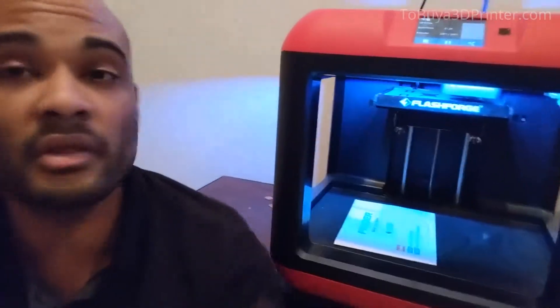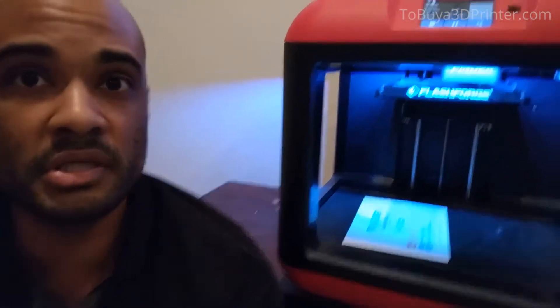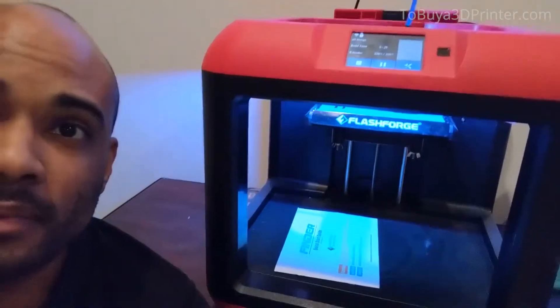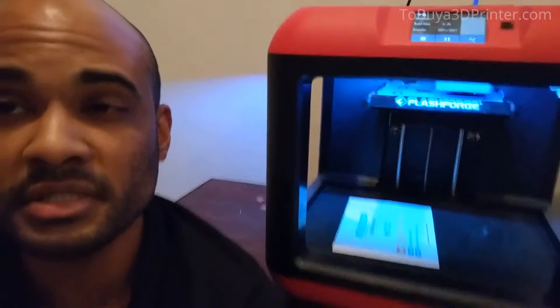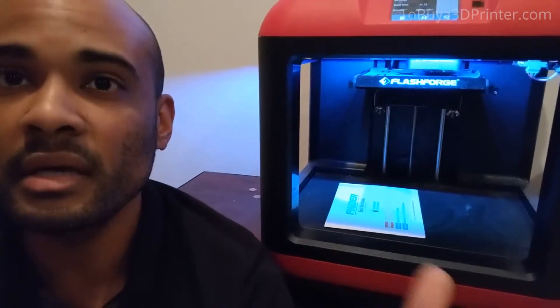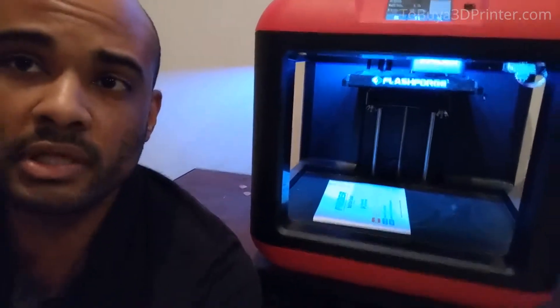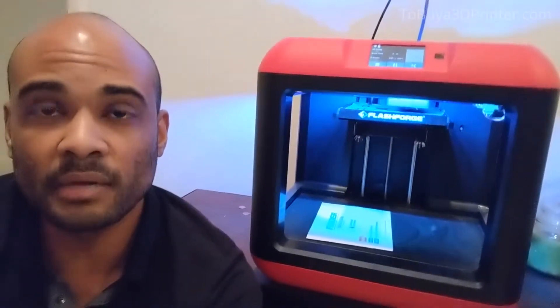The setup to get this thing up and running is really simple. All you need to do is use the little wing nuts on the bottom, go through a step-by-step procedure on the front using the LCD, and turn those either counterclockwise or clockwise to get the print bed level. It beeps at you to let you know you're on target or not, so it was actually really quick and easy to get set up.